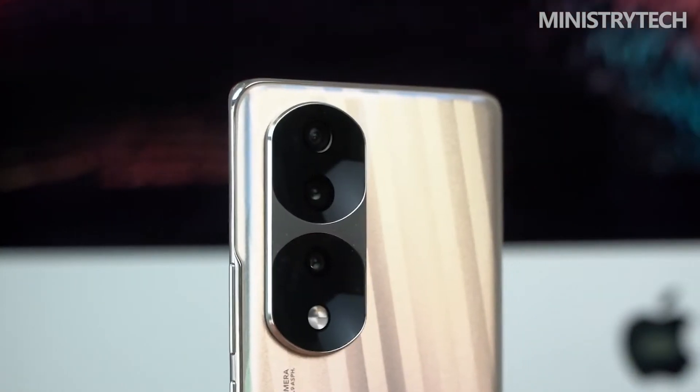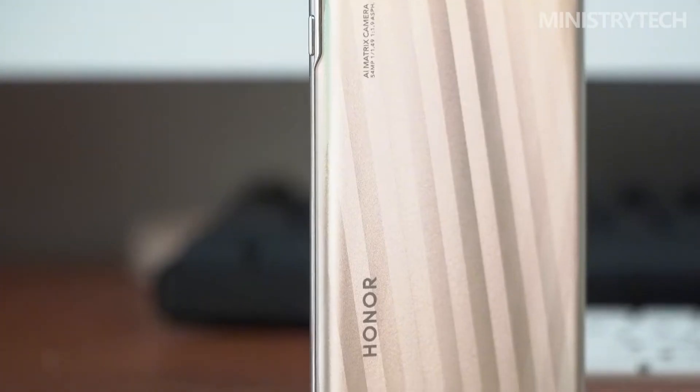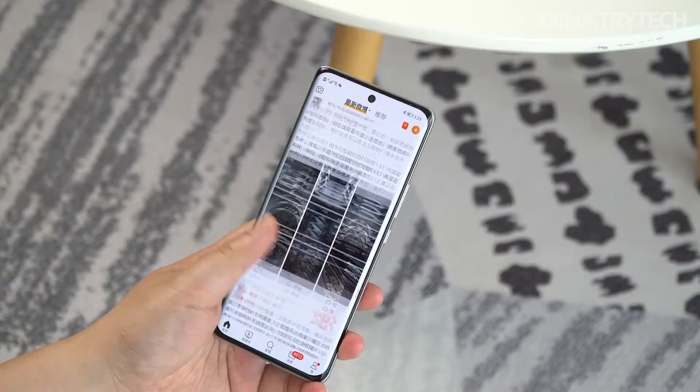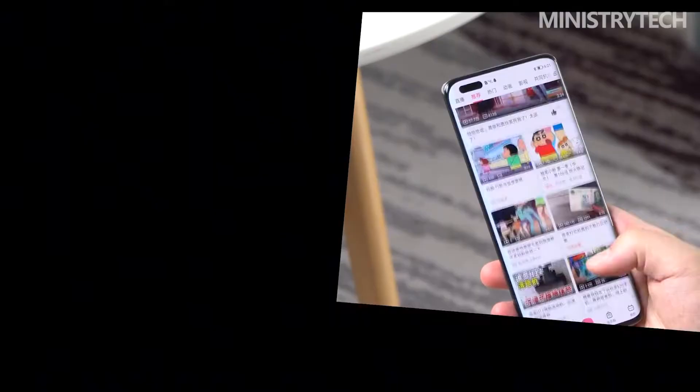Under natural light, through the upgraded process of double film, three grains, and double plating, the back will have a dazzling feeling. Such an appearance, for young people who pursue trends and like to highlight themselves, should hit their aesthetic point perfectly.